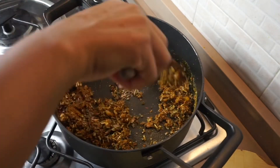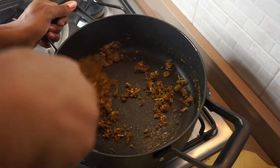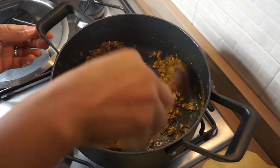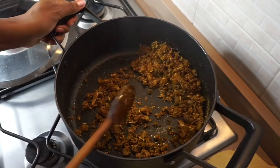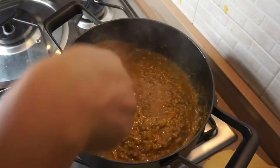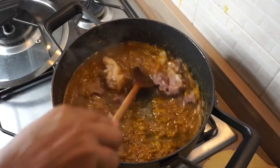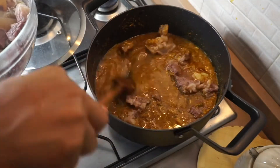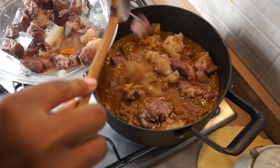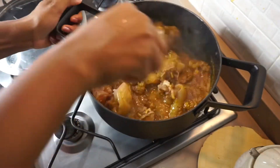After adding the dry okra, I mix everything together on low heat — don't use high heat. This takes about a minute; just make sure everything is well combined before adding your meat stock or water. I'm adding the meat stock now. I don't have enough stock so I'll be adding some fresh water as well. I'm not adding all the meat since I'm saving some for stew. Go ahead and add the fish, the crayfish, stock fish — everything you used to cook the meat.